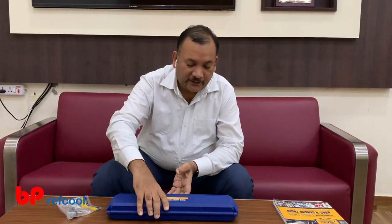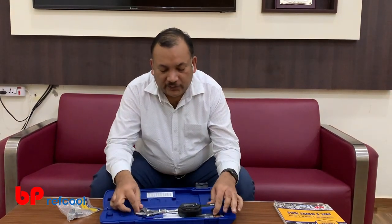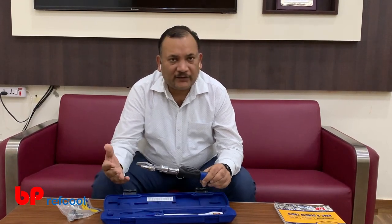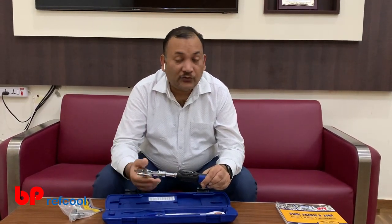Hi there, today we are going to talk about this new tool, the digital torque wrench from Yellowjacket. This is model 60648. This is a digital torque wrench which gives us flexibility since it's a slide-range base, so we can use it on any connection whether it is inch or mm — we can use it for both.